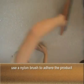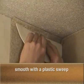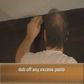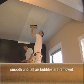Use a bristled nylon brush to adhere the product. Gently smooth with a plastic sweep. Dab off any excess paste using a fresh, soft, damp cloth. Smooth continuously to remove any bubbles.